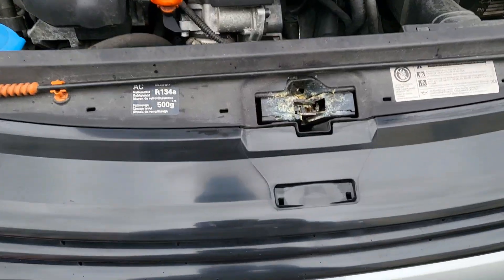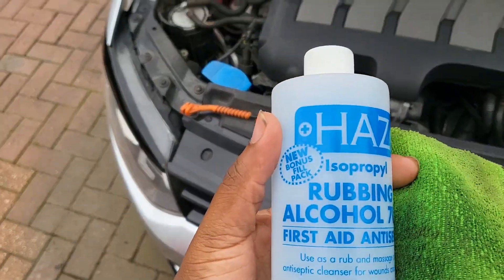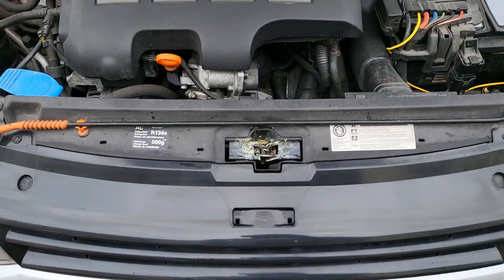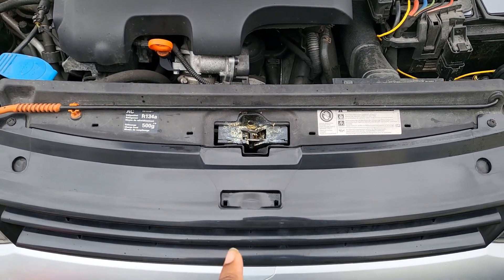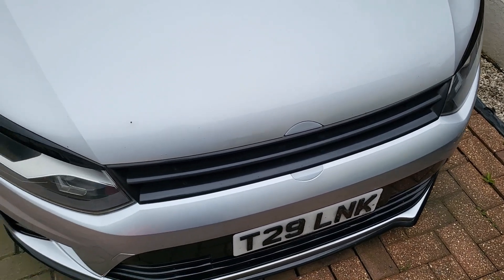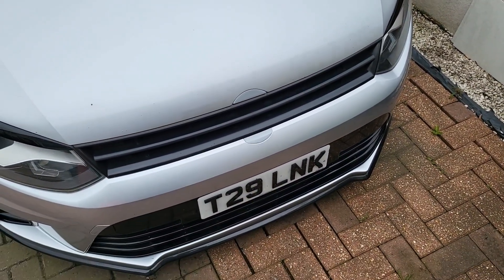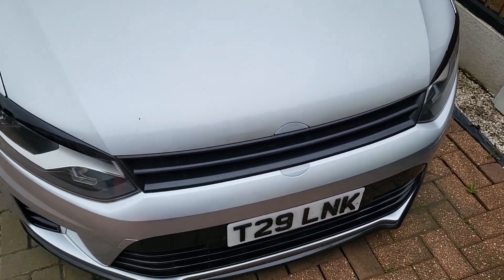I'm just going to clean off this area and stick it down here. Now the area is clean — I used some rubbing alcohol and a cloth to clean it off. Now I'm just going to stick down the plaque. I've done it — hood shut, plaque under there — and I'm going to show you what it looks like when you open it fresh.